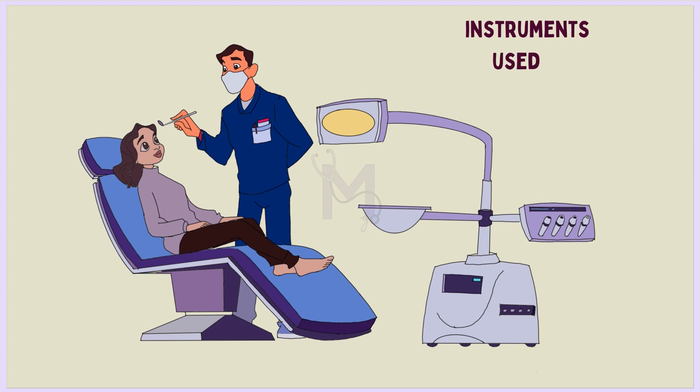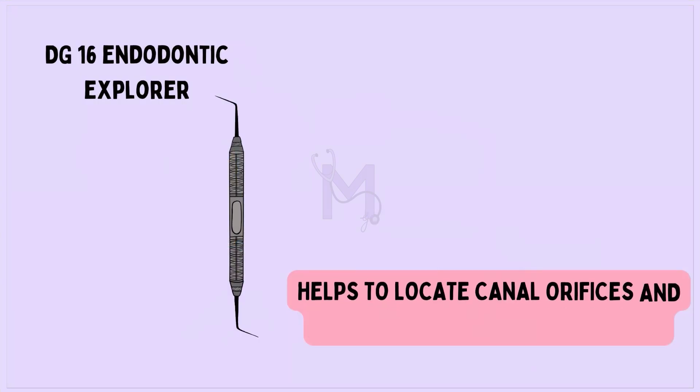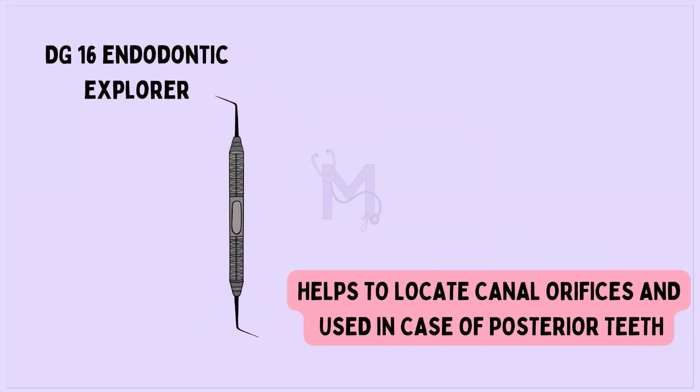To achieve access cavity preparation, every dentist should know and have the following set of instruments. DG16, an endodontic explorer, helps to locate canal orifices and is especially used in the case of posterior teeth.